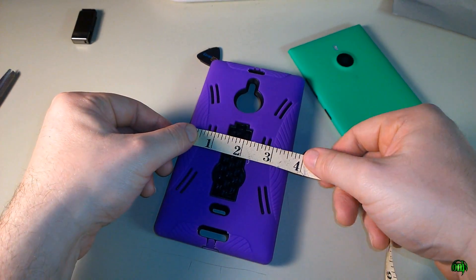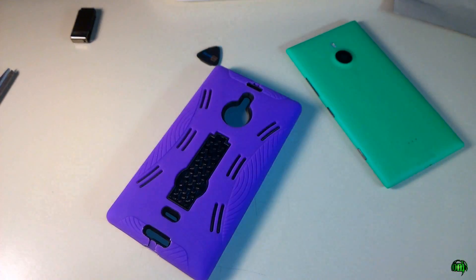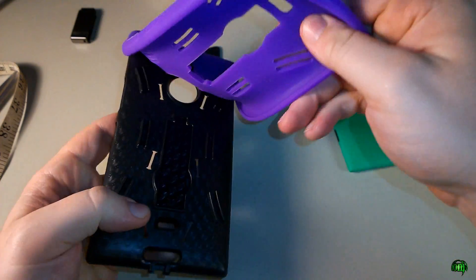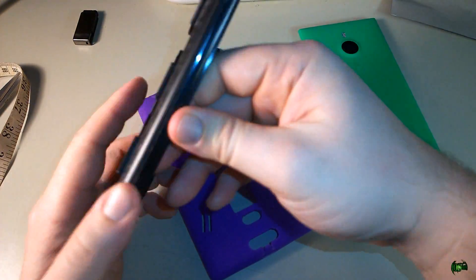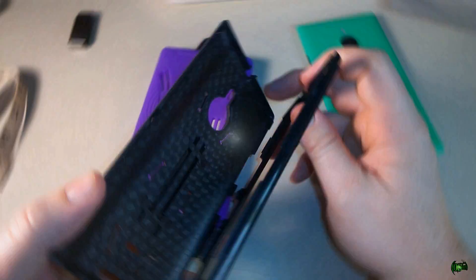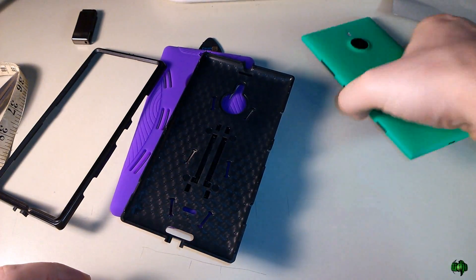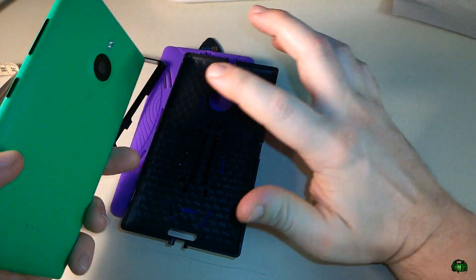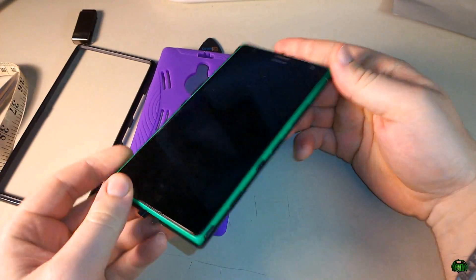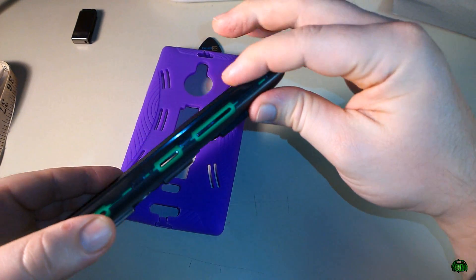The case is rather large, but that's what you want to protect a phone like your Lumia 1520. Let's go ahead and put the Lumia 1520 in this case. I'll pull off the skin — nice soft skin — and then the case comes apart. The plastic part comes off, just be careful taking it off. Make sure your camera is in the correct position, then set your phone in.